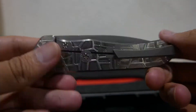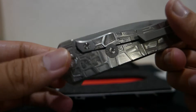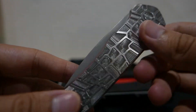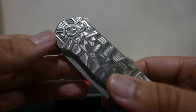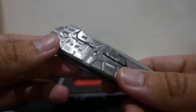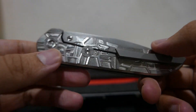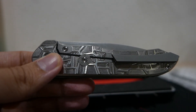This is my knife review for the Servo. I hope you guys enjoy it. Thank you, bye bye!